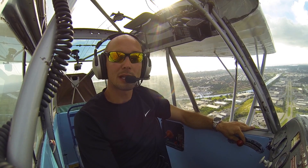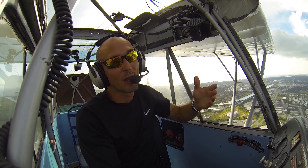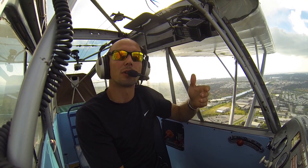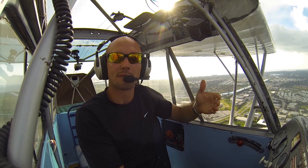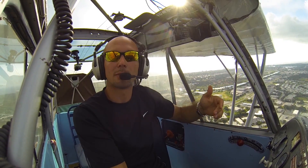Maintaining airspeed is going to be our best friend, keeping the airplane right at 65 all the way down to the runway. If we go a hair over, well, on the Champ it's not really going to be the end of the world, so we could do 65 to 70, somewhere between 60 and 70. Below 60, it's not going to be a great day.